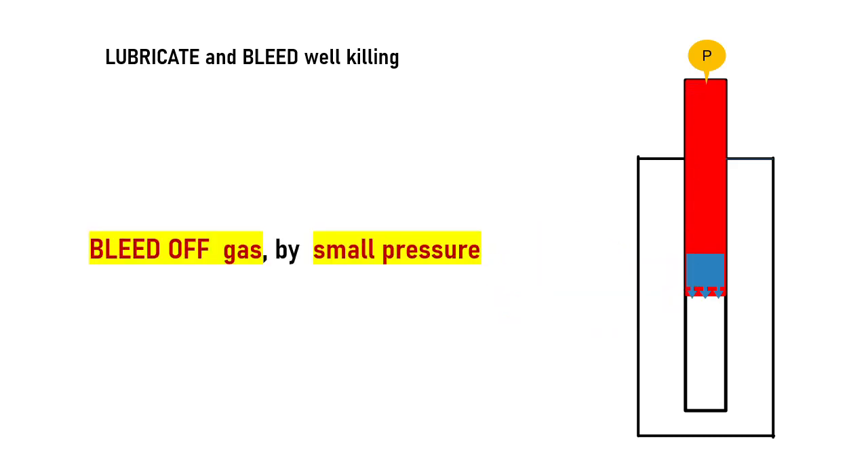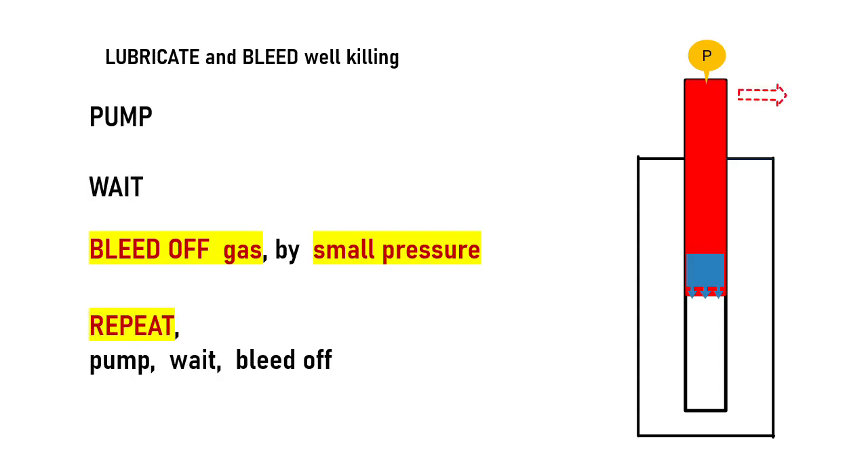Then the well pressure could be reduced a little bit by bleeding off some gas. This procedure is then repeated — pump, wait, and bleed off gas — and repeat until zero wellhead pressure.